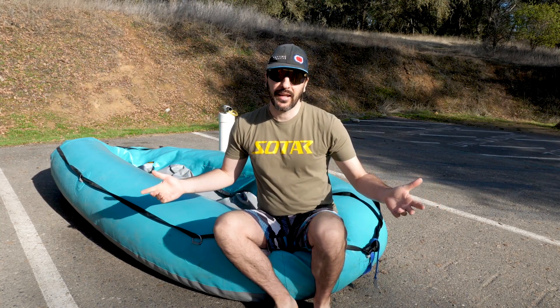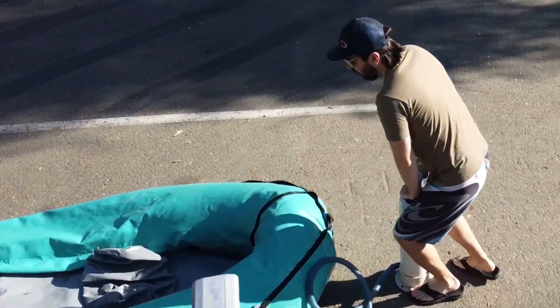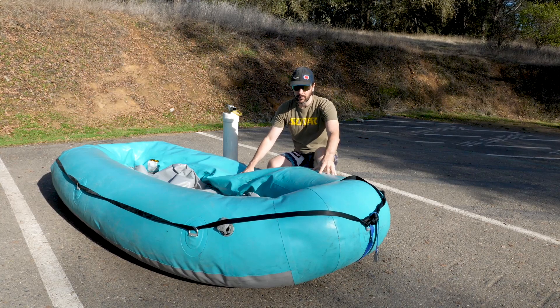Hi friends, welcome back to Rafting Magazine. It's Trevor and on today's quick lesson we're going to be talking about proper boat inflation. When we're blowing this boat up, what we really want to pay attention to is the two chambers — this is a two chamber boat.